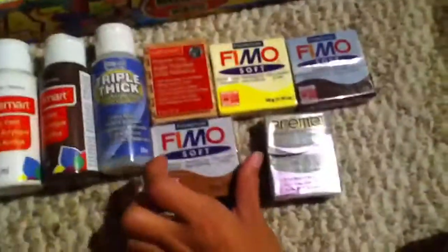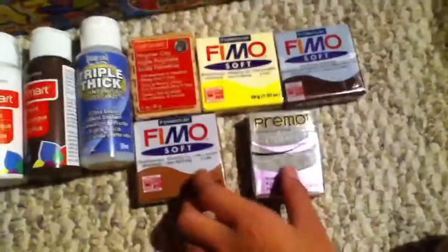Another Fimo Soft, and this is Caramel — however you pronounce it. And then, I know only Primo sells this. It's the Accents line. It's called Gray Granite — it has that granite effect.